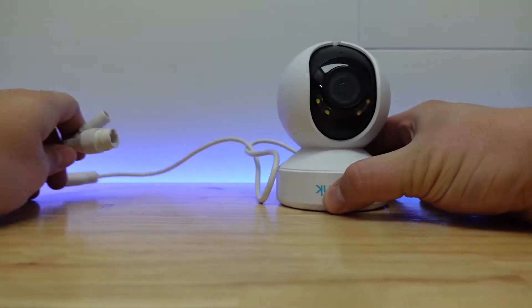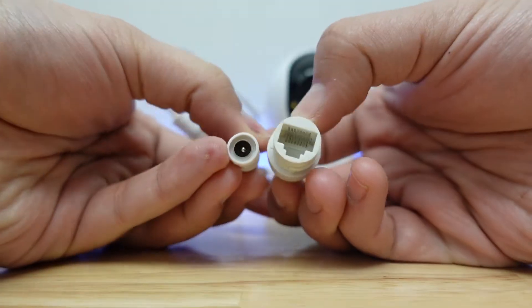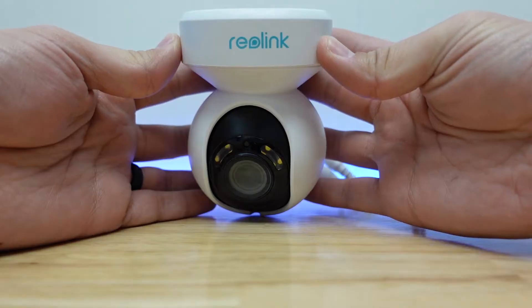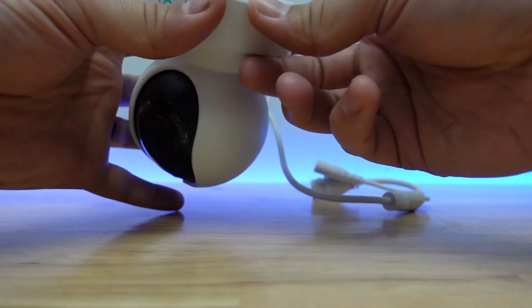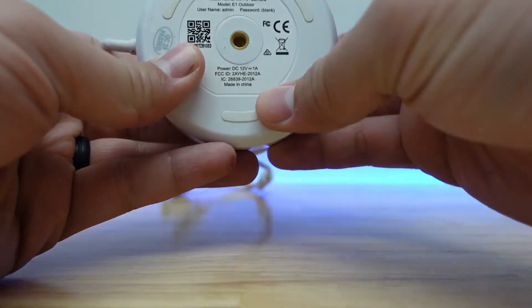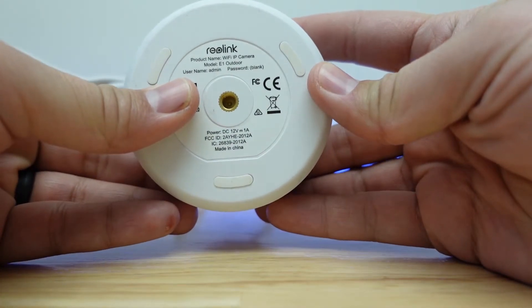It also has two-way audio, a siren, and supports up to 256 gigabytes of storage using an SD card. The software allows for person and vehicle detection and lets you choose the area of the field of view where alerts are triggered. The camera has a DC power jack and an ethernet port but doesn't support PoE — it just allows you to connect directly to your network using an ethernet cable. The name Outdoor comes from its IP64 rating, meaning it can resist water splashing from any direction. This camera also supports RTSP, real-time streaming protocol.